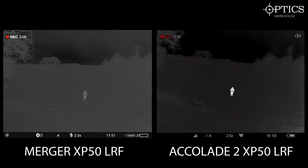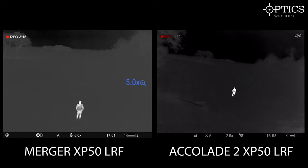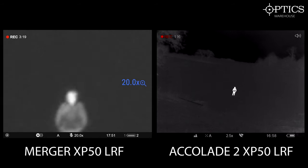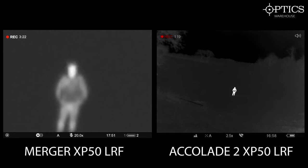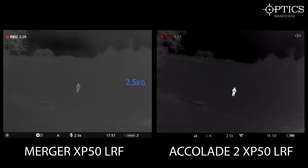Both units have the same magnification range: 2.5 to 20 times. So we'll just go up through the Mergers first. Just really starting to come up — there you go, 20 times. Any pixelation is to be expected. Just trying to focus it slightly there for you. And there we go, bring it back — perfect.